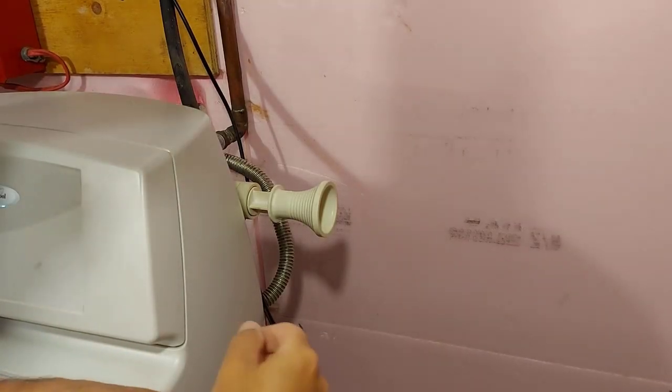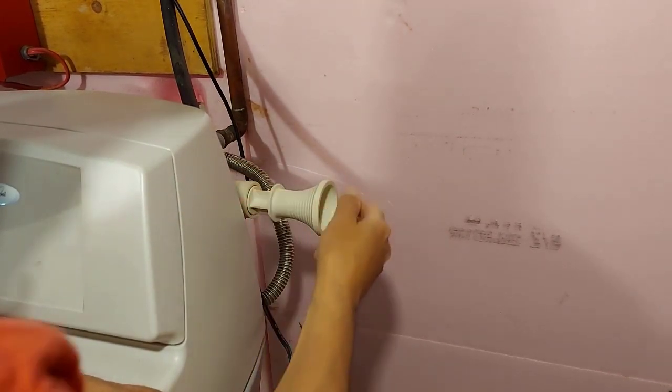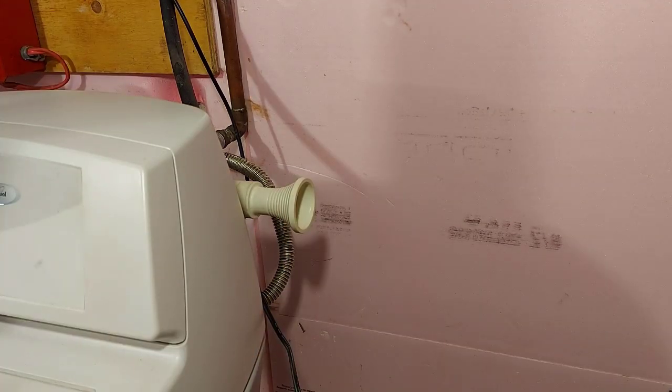The very first thing you want to do is close the water bypass. The water that comes into your water softener — you want to bypass it, so you push this in. Now there'll be no water coming through the system and we can take that venturi apart and clean it.